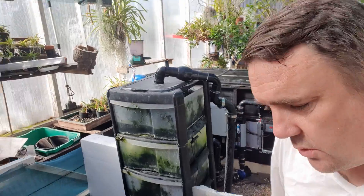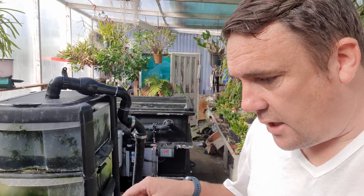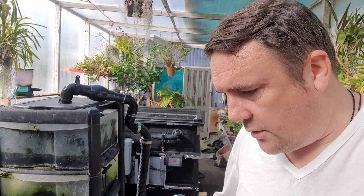Give you a quick show around. Here's the grow-on — this is the one that's salted. I've not topped up with salt for a while now.